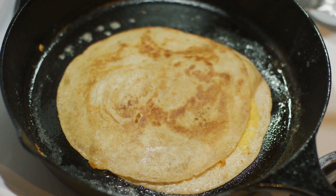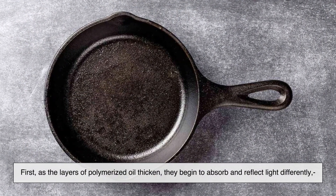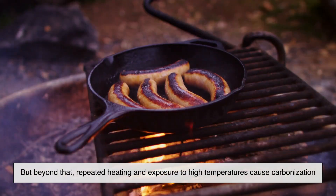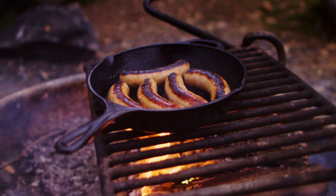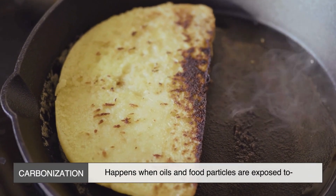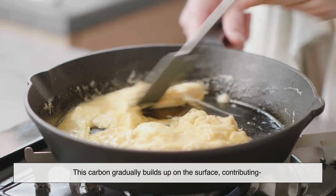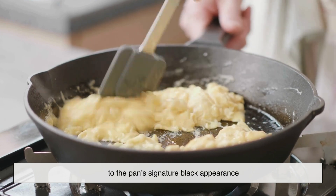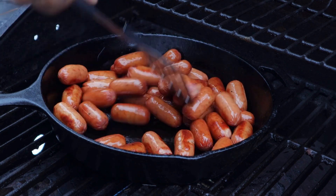There are a couple of scientific reasons for this color change. First, as the layers of polymerized oil thicken, they begin to absorb and reflect light differently, making the pan appear darker. But beyond that, repeated heating and exposure to high temperatures cause carbonization. Carbonization happens when oils and food particles are exposed to intense heat for prolonged periods, turning them into carbon-rich residues. This carbon gradually builds up on the surface, contributing to the pan's signature black appearance. Think of it like the charred crust that forms on a well-used grill — it's essentially the same process.